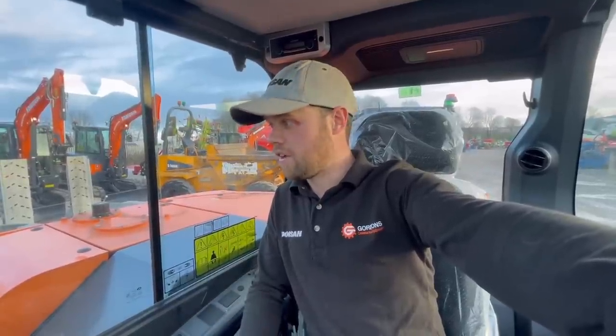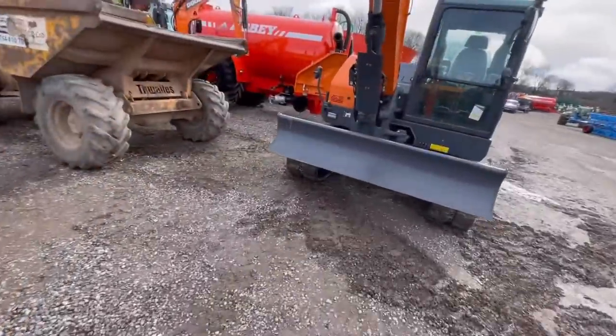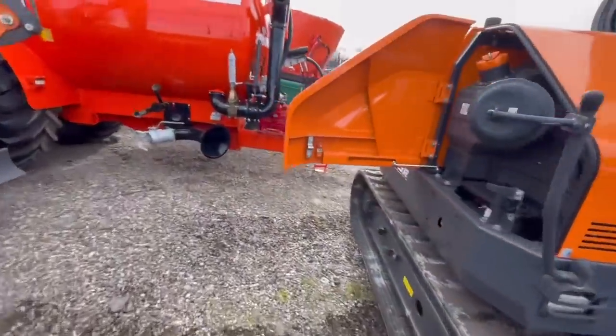Hello, welcome back to the channel. It is actually Friday and I'm off on Monday, so you won't see this till Tuesday. What I've done is put together a video and a bit of a first look around this brand new DX 85-7. I hope you enjoy the video, and if you've got any questions about it, let me know down in the comments.